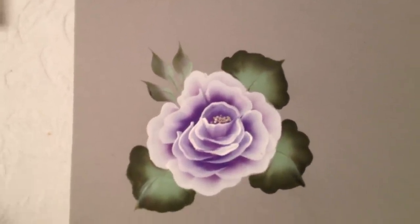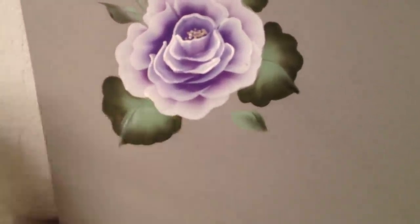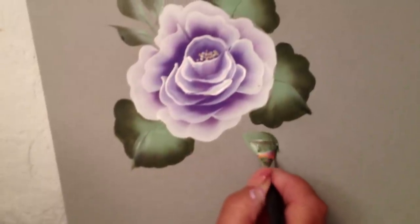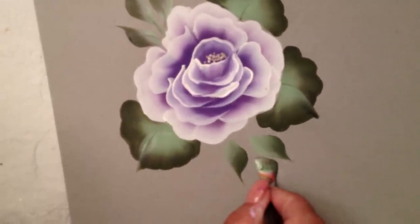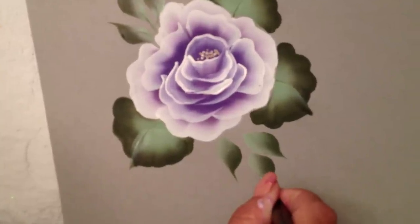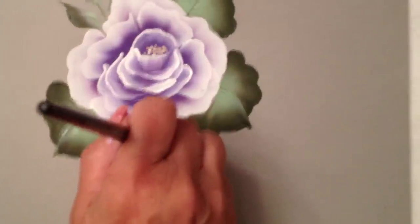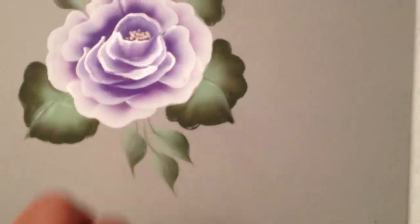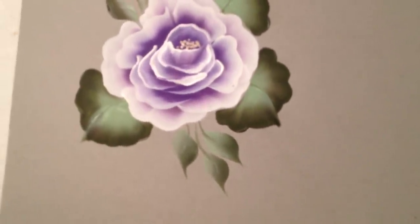Let's add a few more — maybe right over here. Always pick up a lot of paint, and keep your brush handle straight up and down as you slowly release pressure. This technique is a lot of pressure and release. Add my stem — I'm just kind of ice skating my brush so it creates that skinny little stem.